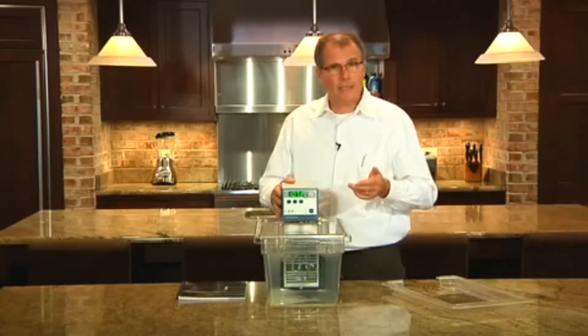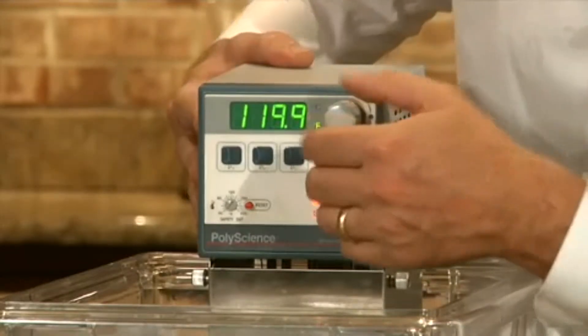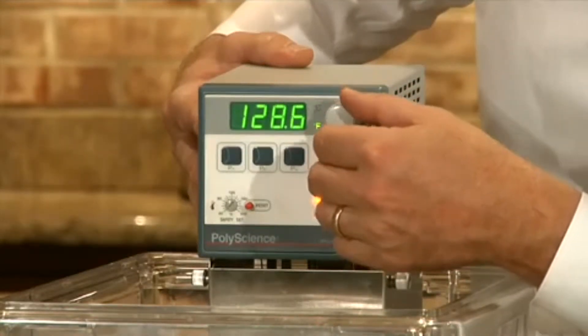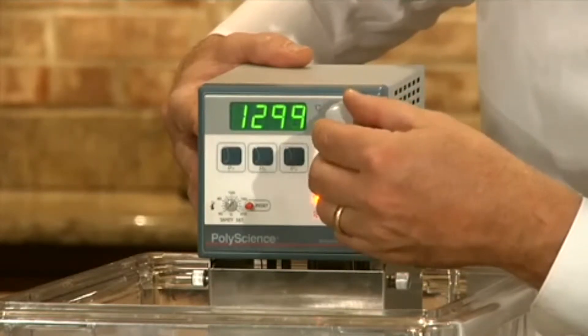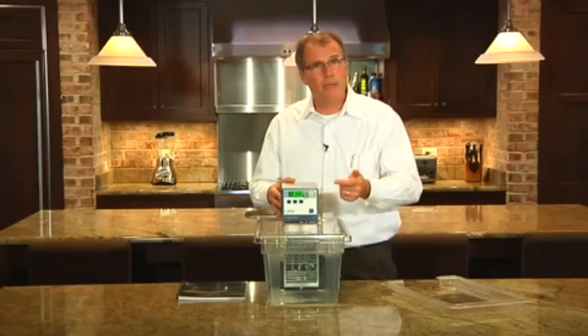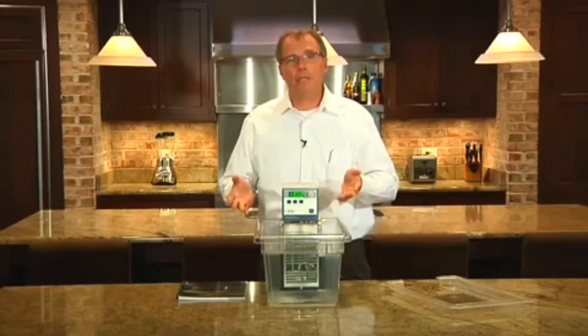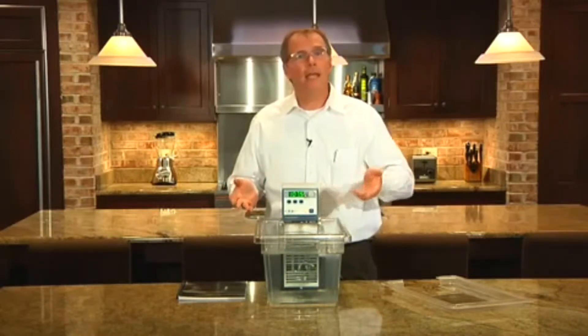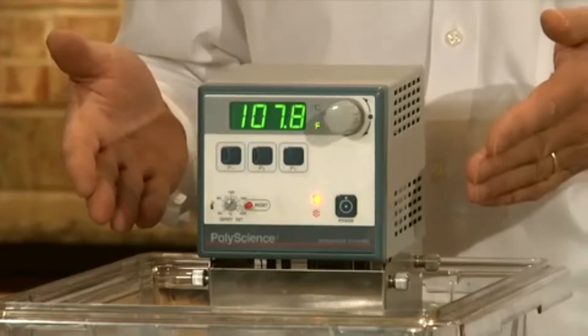To set the temperature, I just depress the set button momentarily and turn the knob until I have the desired temperature. We'll just set it to 130 Fahrenheit. I can then press the button again to enter that set point, or the unit will accept the set point after just a few seconds and switch over to display actual fluid temperature.